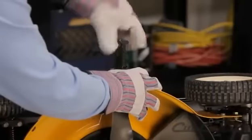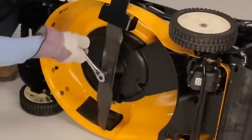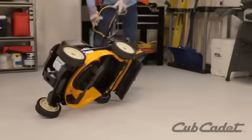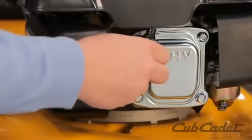Wearing gloves, secure the blade using the Arnold blade removal tool. Tip the mower back onto its wheels. Reattach the spark plug ignition wire.